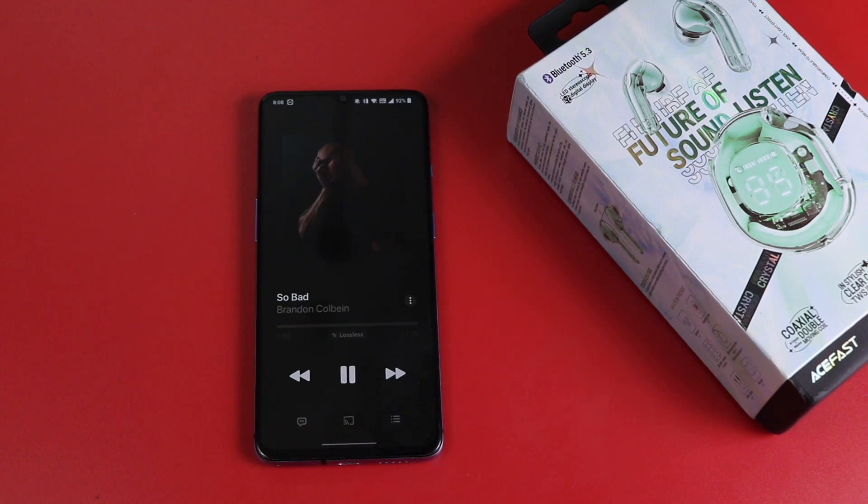When you receive a call, you double-tap to answer. When you end a call, you double-tap again. When you want to reject a call, you press and hold for 2 seconds. This device is also compatible with voice assistants — Alexa, Google Assistant, and Siri.